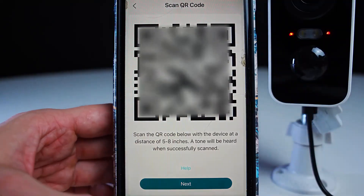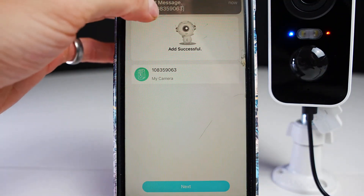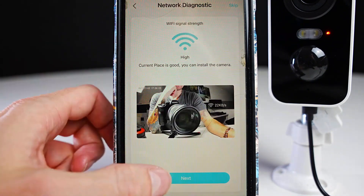Once you hear that sound, the camera is seeing the QR code. Press next and wait for it to connect. After that section loads, press next again. Then put the camera and phone at the intended placement location, press next, and now you can see what your camera can see.